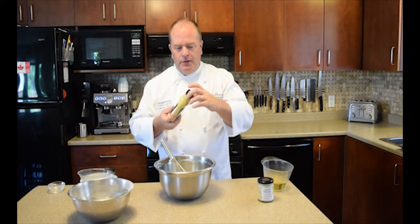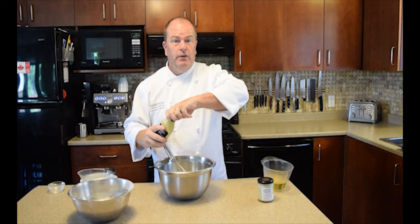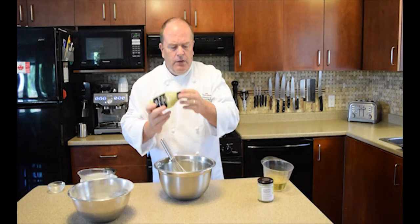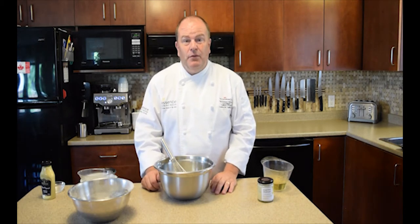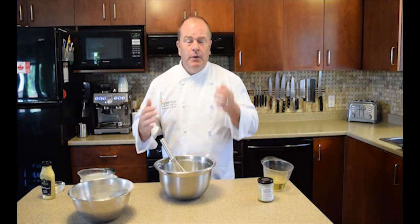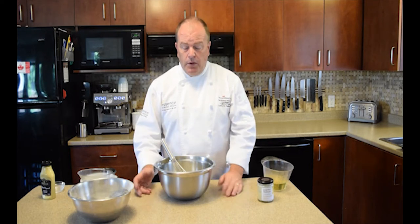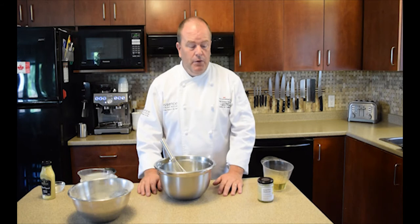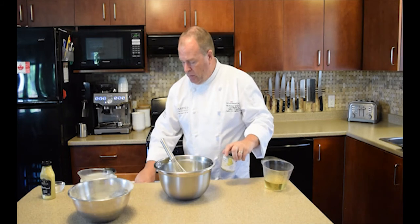Then we've got our mustard — about a tablespoon of Dijon mustard. You can use various other mustards as well. With the different flavored mustards available, you can experiment with whatever you like, as long as it's not too sugary because they'll burn in the oven. You could spice it up — put some sriracha, hot sauce, hotter horseradishes, different flavored mustards — it's really up to you.